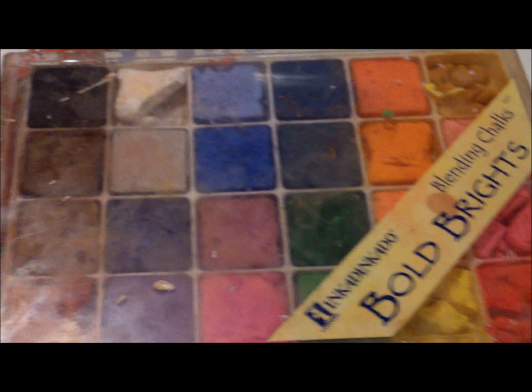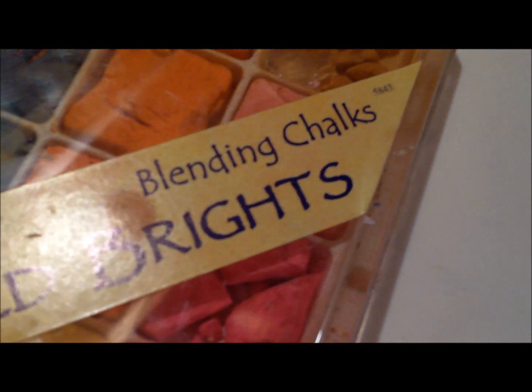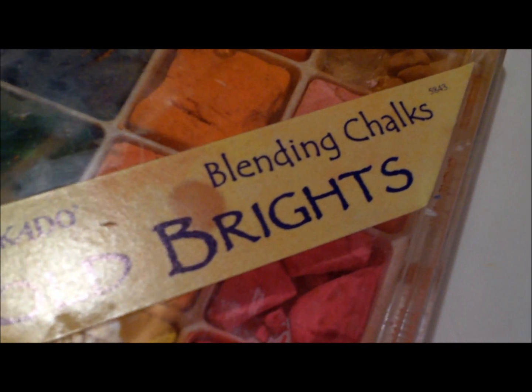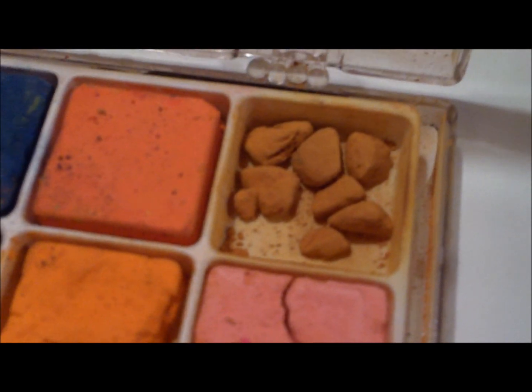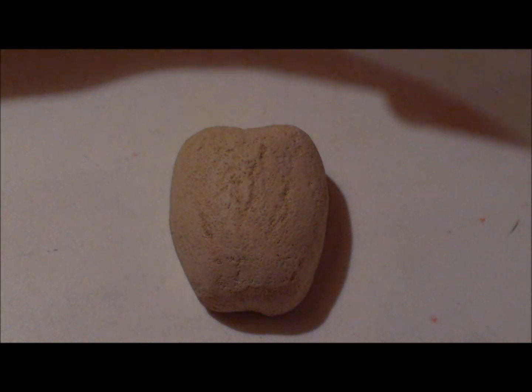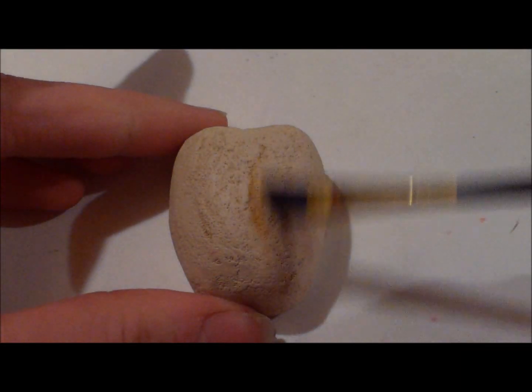Now we're going to shade the turkey with chalk pastels. This is what's going to make the turkey look realistic, like it's actually cooked, and this is the key to making a realistic turkey. So we're going to stick to golds and especially shades of brown. You're going to want to start by giving the turkey a light golden coat with the chalk pastel.